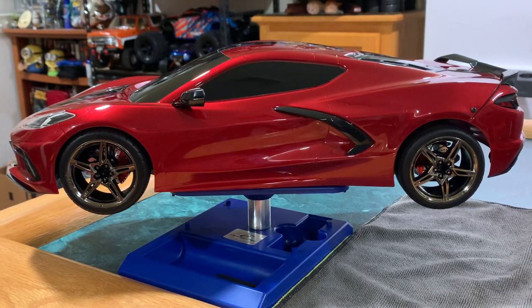All right, Beyond the Blue RC. Got my Traxxas Fortech 3.0 Corvette Stingray and just installed the aluminum brake calipers and rotors from Hot Racing. They look really slick.